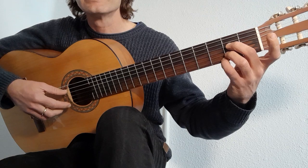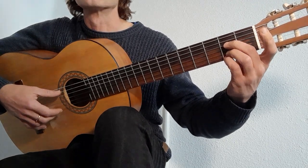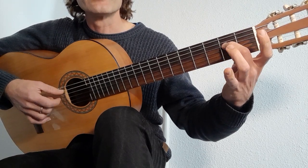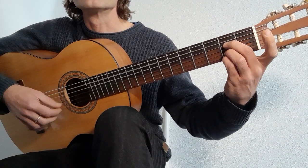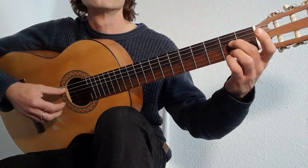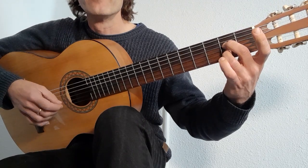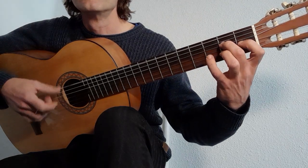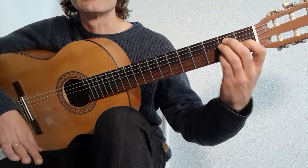Second bar — keep your chord where it is. You're going to hammer with your fourth finger onto the first string. Lift. Lift your third finger. In your beat count: one and, two and, three and, four and. Because I play from muscle memory I always end up going that way, but I don't suggest you do that. You go into an E form and use your little finger.